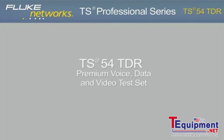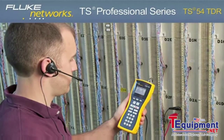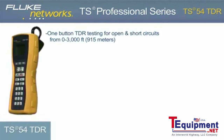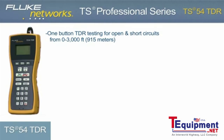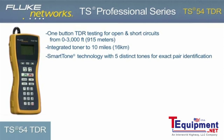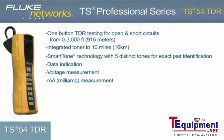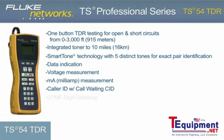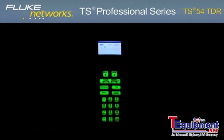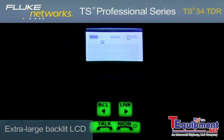The TS54 TDR — Premium Voice, Data, and Video Test Set. The innovative TS54 TDR is perfect for voice, data, and video technicians and communications service provider technicians who need a best-in-class test set that delivers 10 testing functions: one-button TDR testing to 3,000 feet or 915 meters, integrated toner to 10 miles or 16 kilometers, Smart Tone technology with five distinct tones for exact pair identification, data indication, voltage measurement, current measurement, caller ID with call waiting caller ID, DTMF digit grabbing, polarity, and the ability to detect dial tone and place and receive calls. An extra-large menu-driven backlit LCD and glow-in-the-dark keypad makes navigation of all testing functions simple and fast.